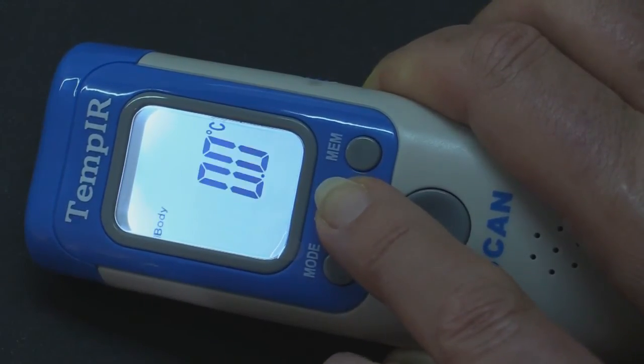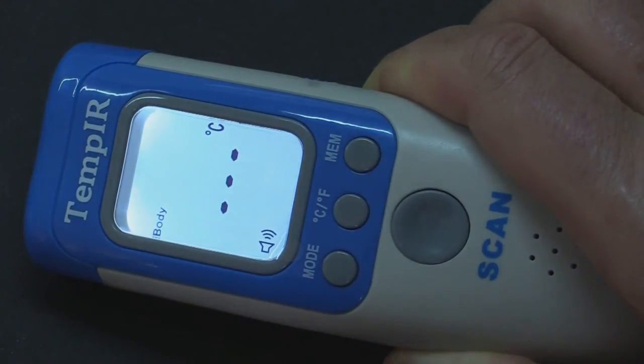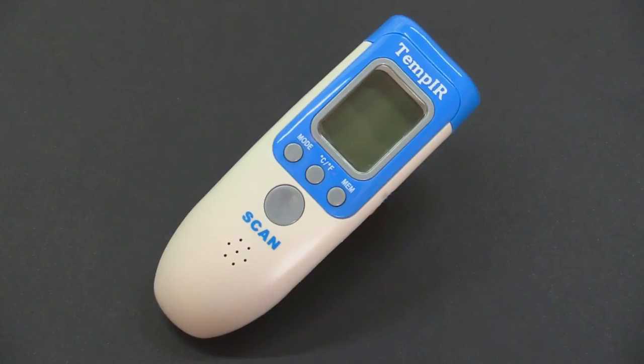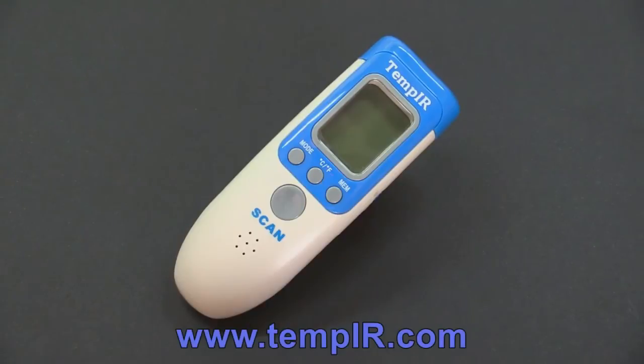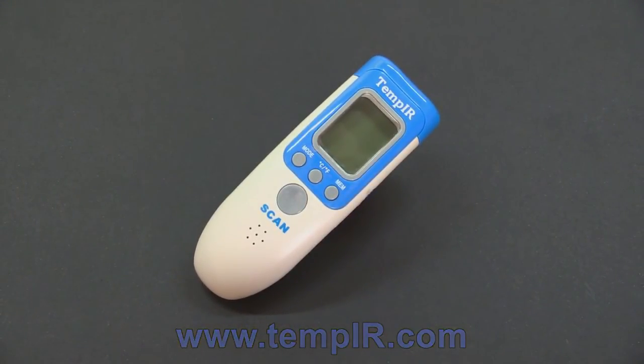To save your new setting, press the memory button. To exit without changing the settings, return to 0 and press the memory button. Remember that temperature readings are different when taken from other parts of the body. There is a temperature variance chart on our website at www.tempir.com.